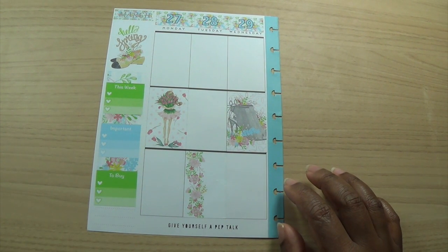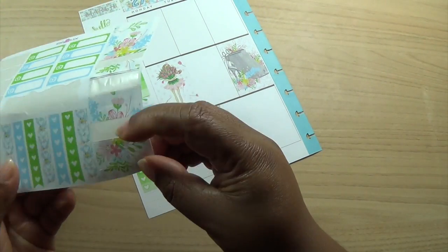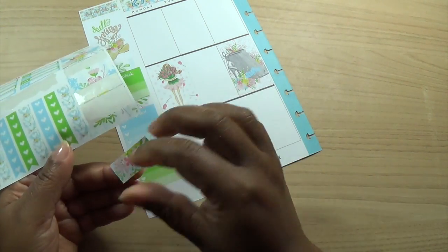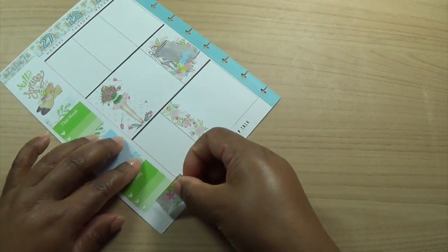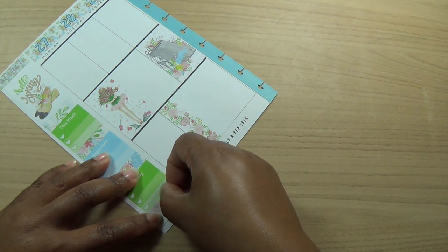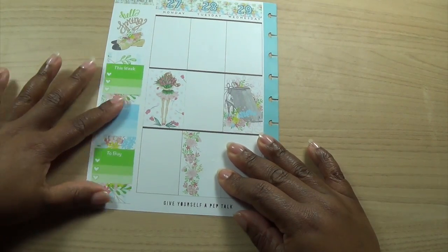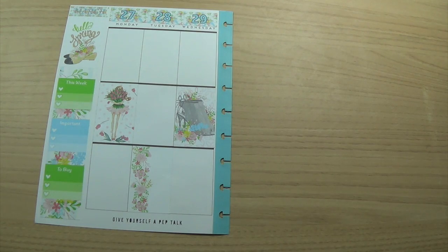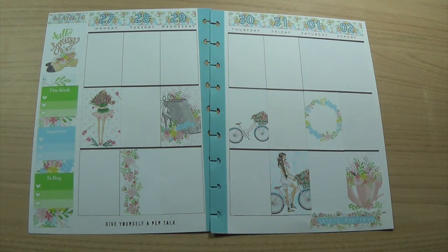I'll put some washi at the bottom here just to finish that off. Okay, I think I've done a sidebar and it's not too bad this week - that seems to work!